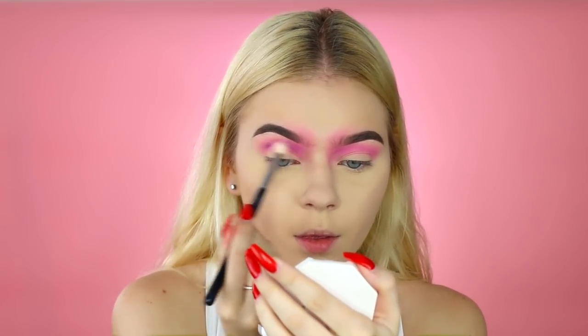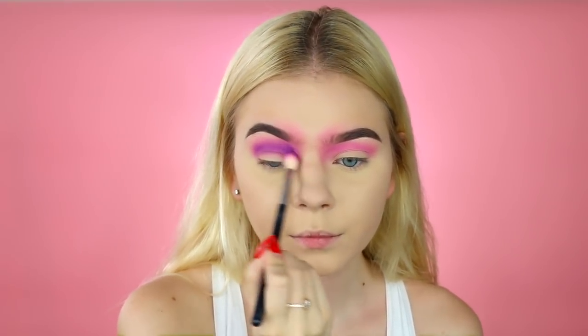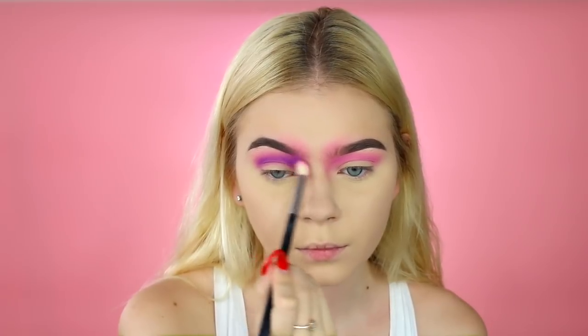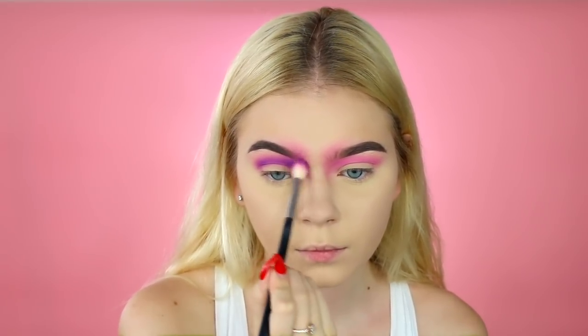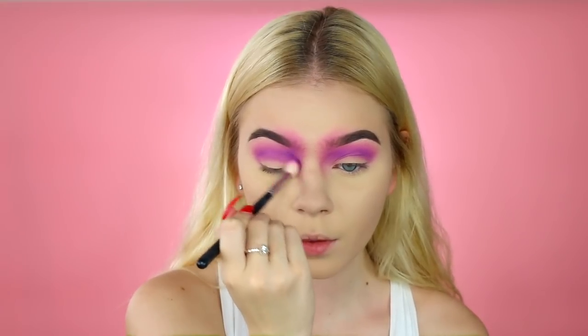It's important to use transition colors to kind of create a definition in the look. You don't want to go straight in with black eyeshadow — you want to create a transition and fade into the colors to make it look more like an illusion.